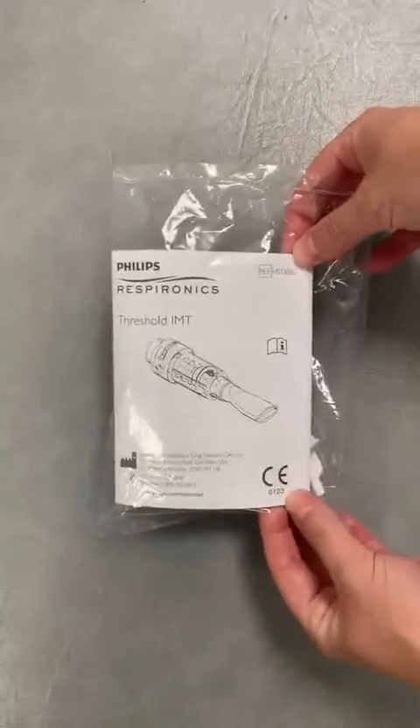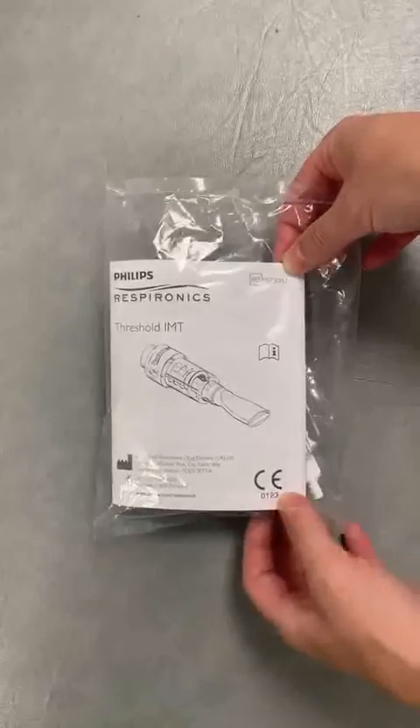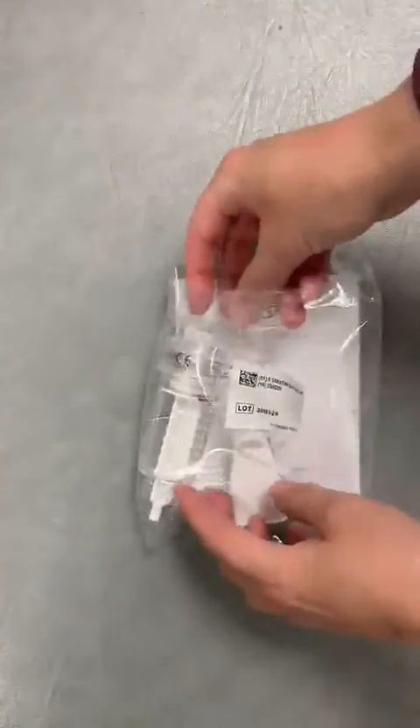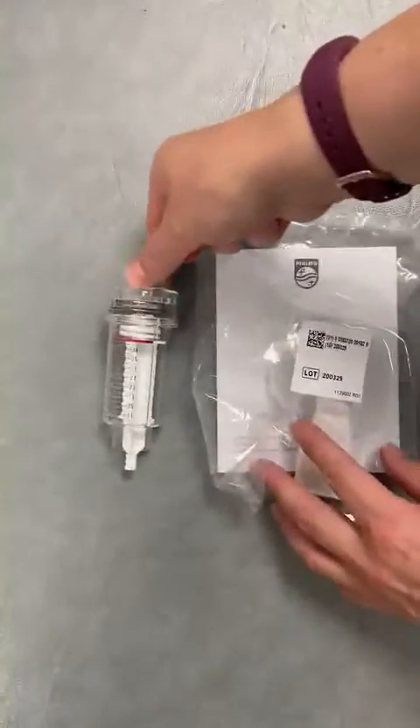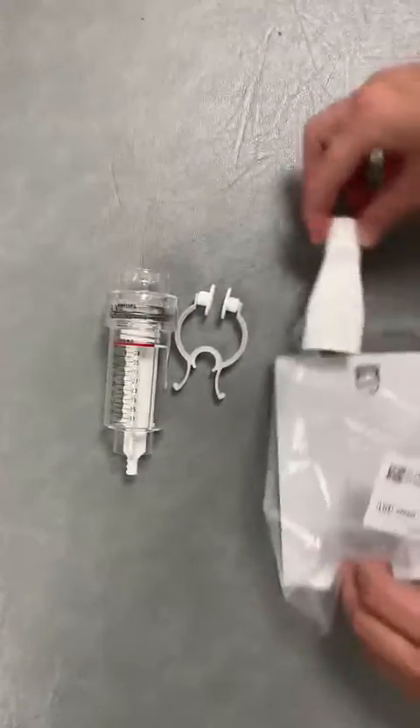This is the Philips Respironics Threshold Inspiratory Muscle Trainer. It comes in a packet like this, and inside you have the threshold device itself, the nose clip, and the mouthpiece.